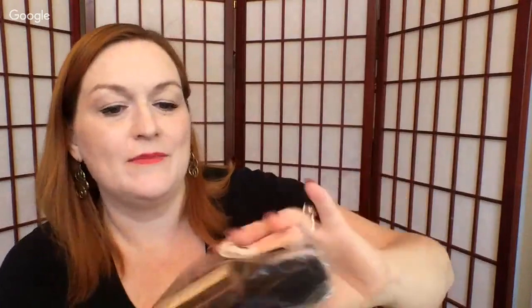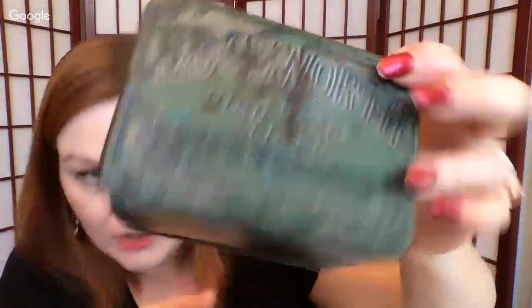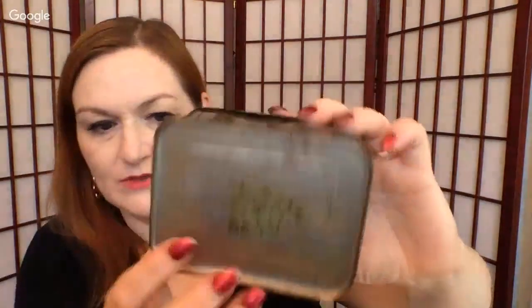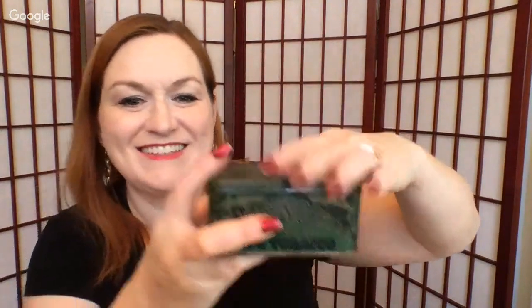There's a stamp pad — what does that mean, Captured? And then I've got a tin — this is a vintage one. Edgeworth sliced pipe tobacco. It's got some pins in there — bonus pins! So that is a vintage tin.